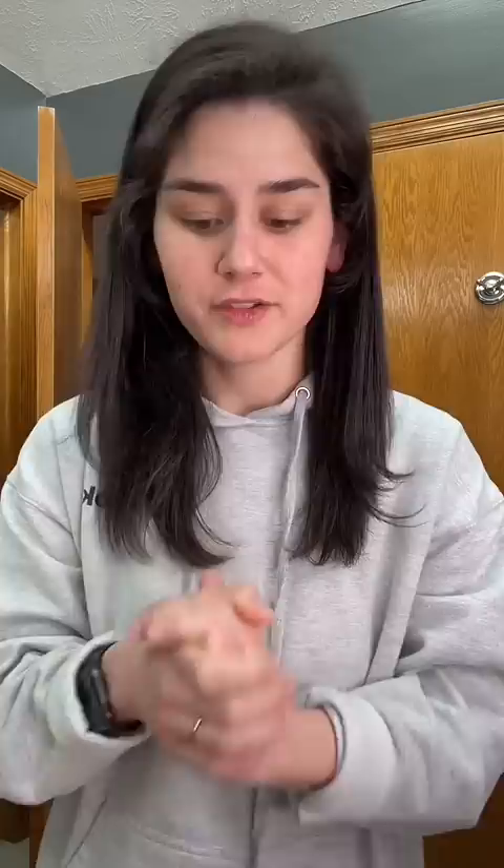Honestly, I am going to stick to my $19 curling iron and maybe go get one of those Revlon blow dryer sticks. But definitely not $600 worth. Thank you.